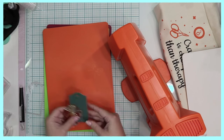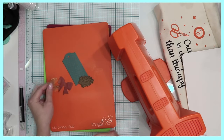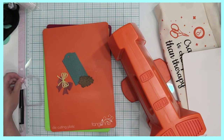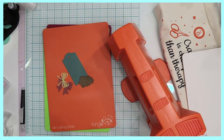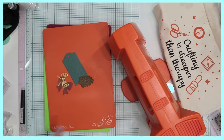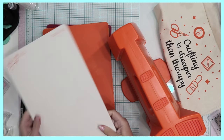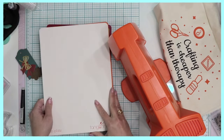I am absolutely thrilled to be able to get this into my hands after such a nice period of waiting. Good things always come to those who wait, so I'm very very pleased. Don't forget that you can get this today — I say don't walk, run over to Tonic Studios if you want to get your hands on this amazing machine.